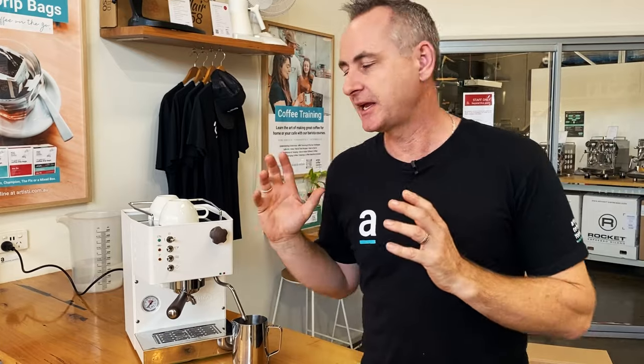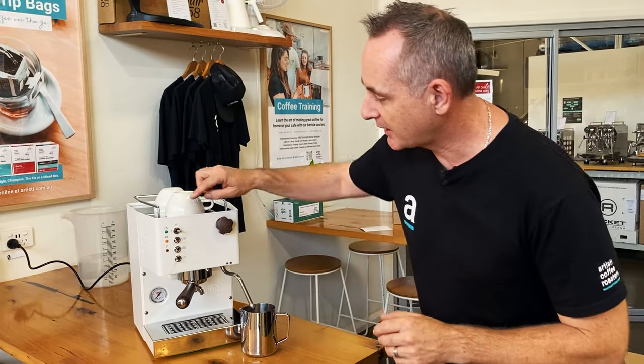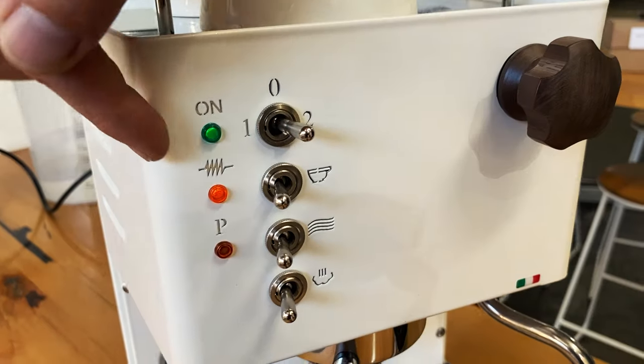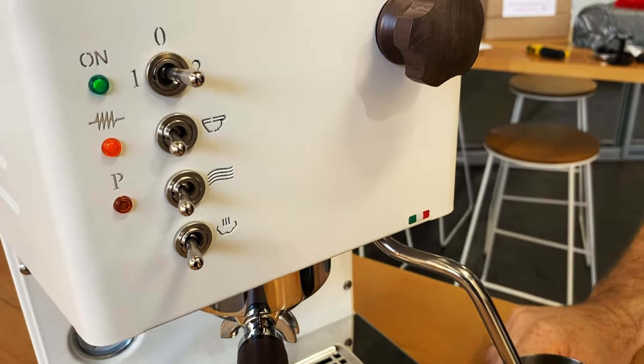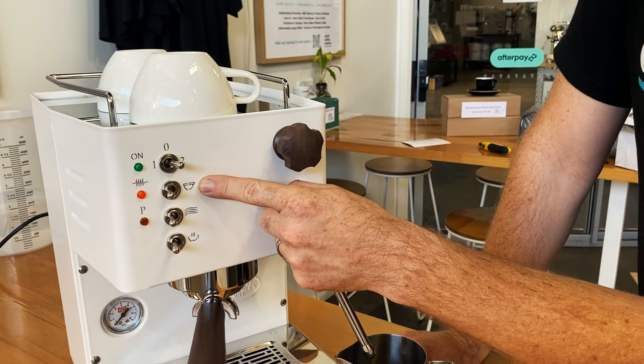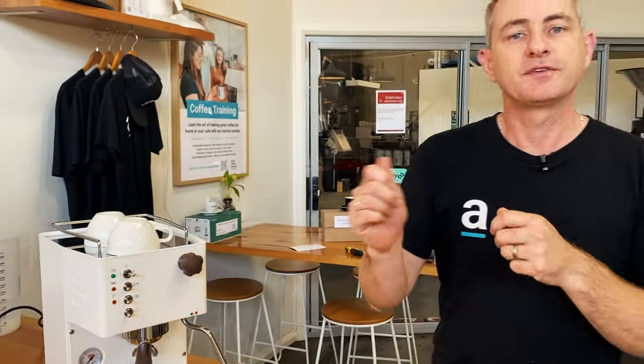With a single boiler machine like the Quick Mill Pippa, you need to understand how to use it properly. You have to choose whether you're going to be using hot water to brew your espresso or develop steam in that boiler. There's a series of switches you need to understand — it's not as easy as an HX machine which has a boiler that can do everything, but the trade-off is about $2,000 cheaper. You can still get amazing coffee though. The green light shows it's on, the orange light is the element, and the next orange one down with the P means the pump is running. On the other side with three switches, you'll be brewing coffee, having hot water, or generating steam — flick the switch to make the appropriate part of the machine work.